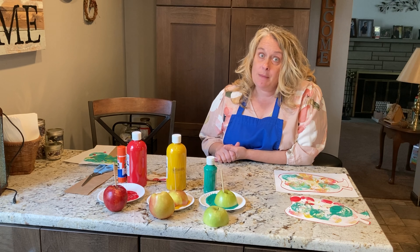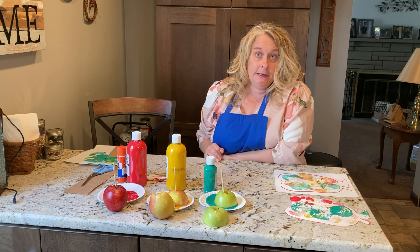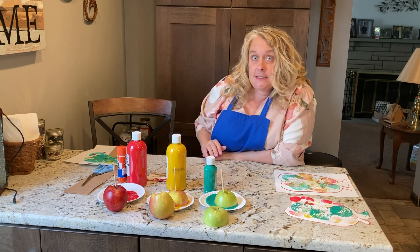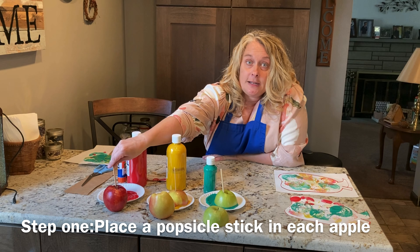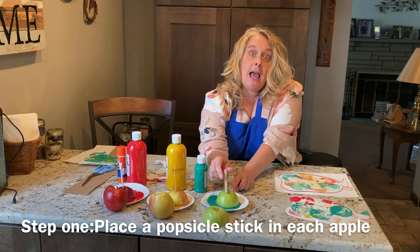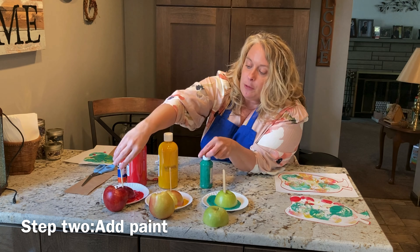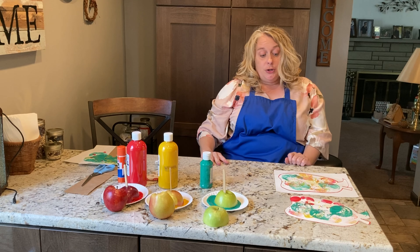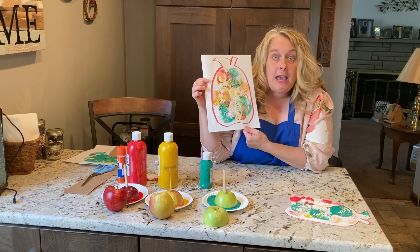Since it's apple time, I went to the store and I bought three apples — one red, one yellow, and one green. I cut them in half. The first thing I did after I cut it in half is I put a popsicle stick in one half so that it can act as your stamper. And then I put some green paint, some yellow paint, and some red paint under each of my apple stamps. Now one thing you could do is you can draw a big apple and then put the apple prints on it.